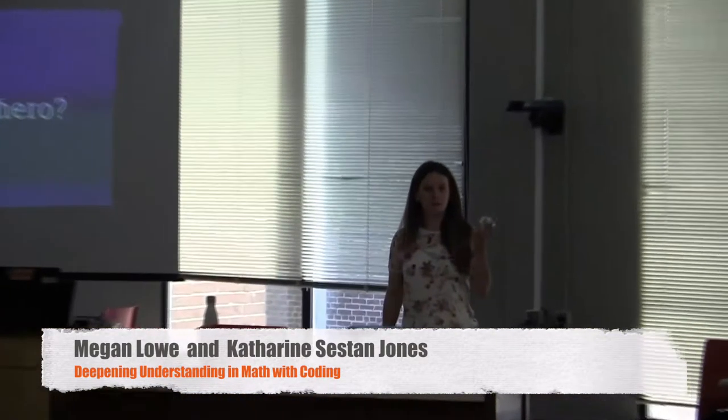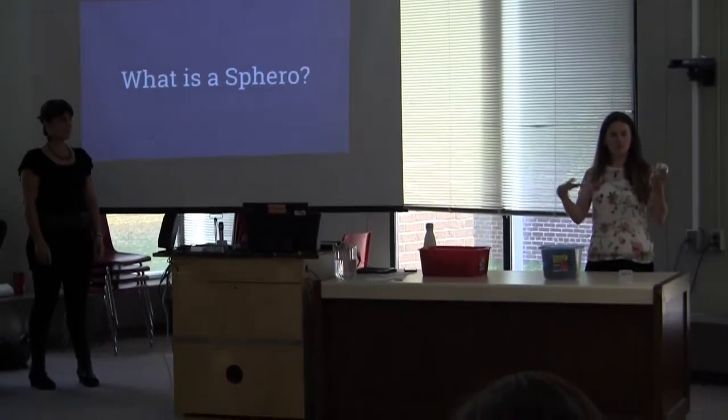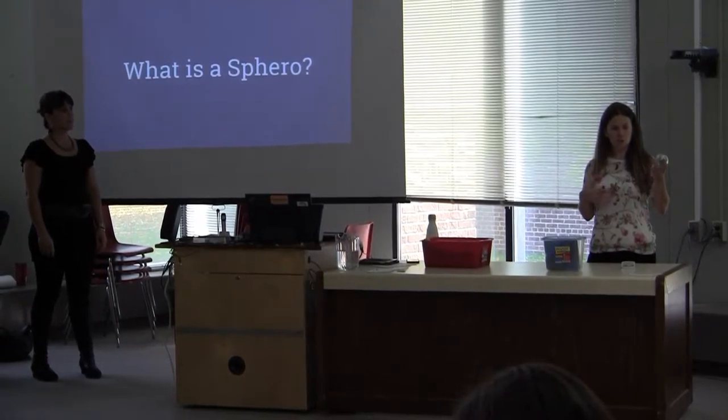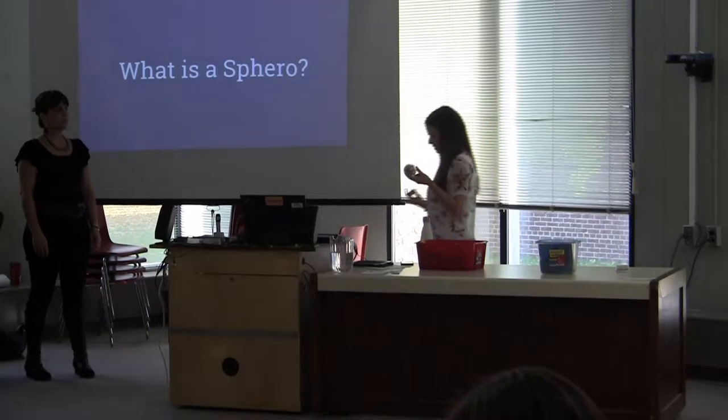Spheros are robotic balls, and there are three variables that you can control: the distance, the direction, and also the color — the LED light — so it's basically any color that you like.